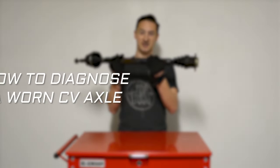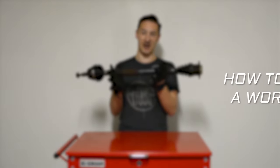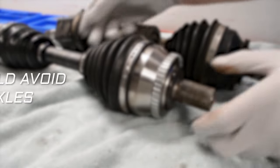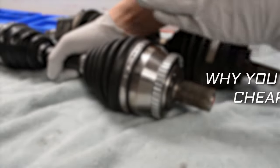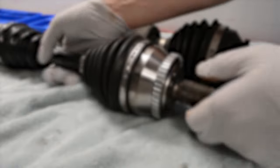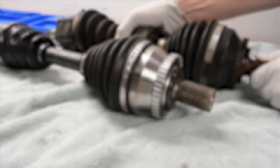Before we get started today, I just want to mention that I have two other CV axle related videos. The first is about how to diagnose a worn CV axle. The other is about why I chose to rebuild or buy a high-quality axle versus buying a low-quality axle from Rock Auto, Advanced Auto Parts, stores like that. I encourage you to check both those videos out to arm yourself with as much knowledge as possible, but with all that said, let's get into rebuilding a CV axle.